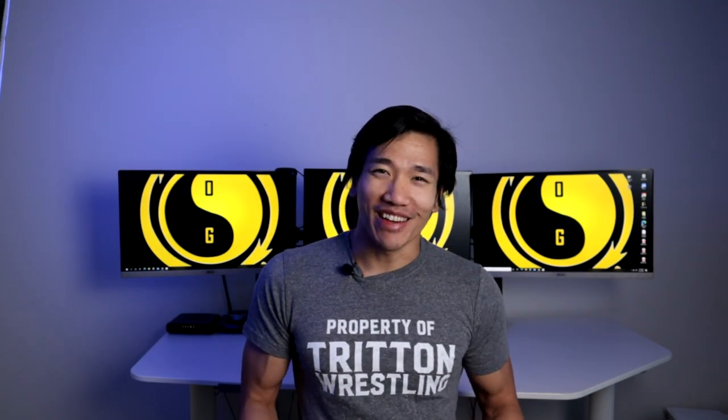What's up guys, Hong Nguyen here for OG Fitness. Welcome to the channel. In this video we're going to talk about pulling guard and my opinion on it.